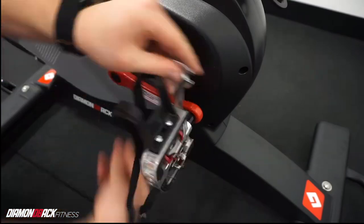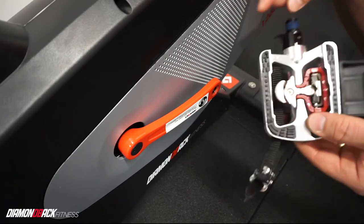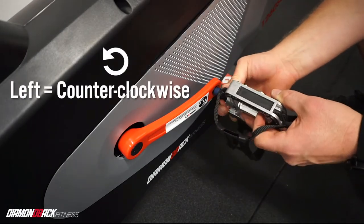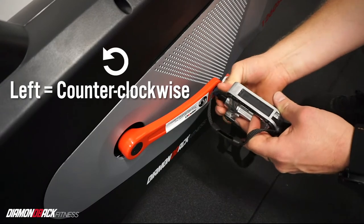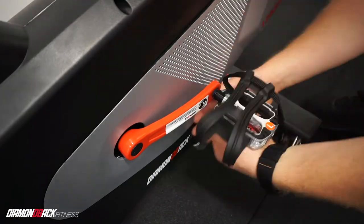The steps for the left pedal are the same as the right, except you will screw in the pedal counter-clockwise or toward the front of the bike. Again, if you meet any resistance, loosen the pedal and try again. Then fully tighten with the provided wrench.